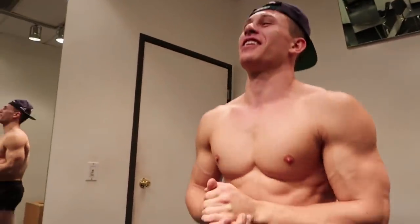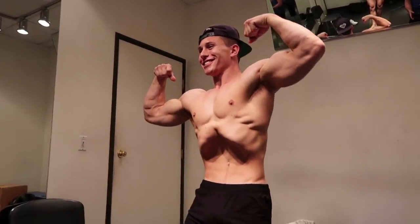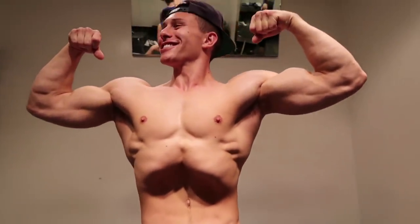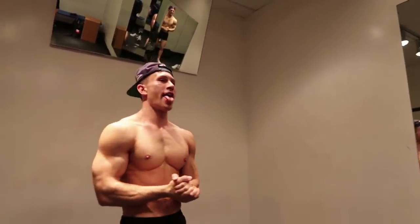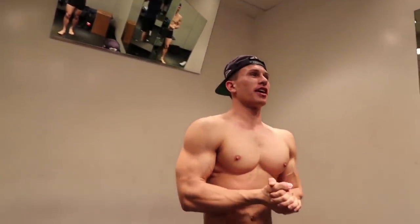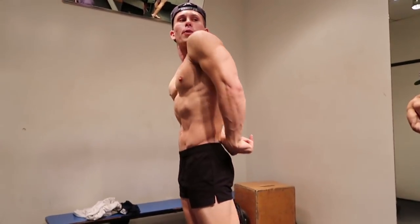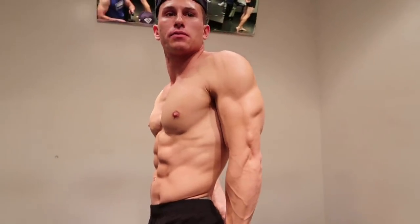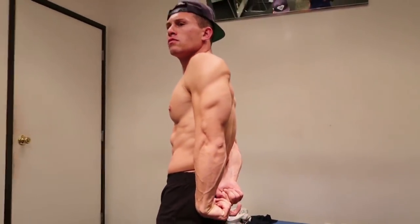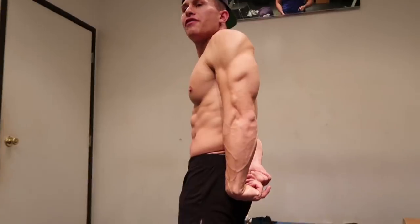I'm going to do overhead bicep with a vacuum — not many people can hit the vacuum, so a slight advantage here. Whoo, that makes you lightheaded — don't want to be passing out on stage. I'm going to hit that again under the light. All right, here we go — I'm going to do the side tricep first. Keep it tight, obliques tight, abs tight, getting that cap in there at the bottom.